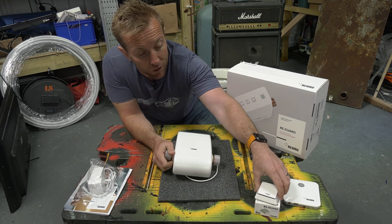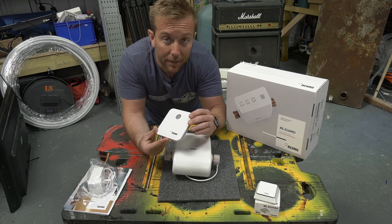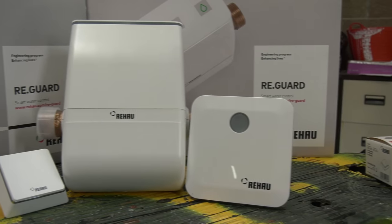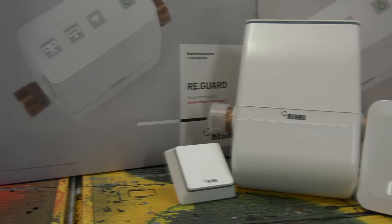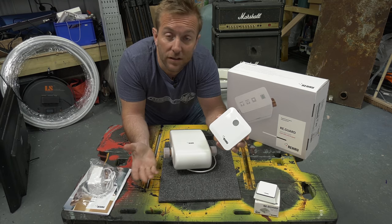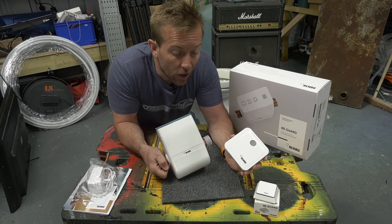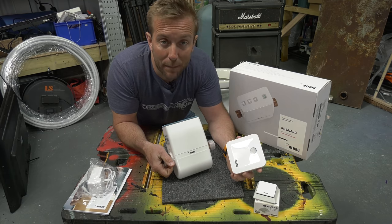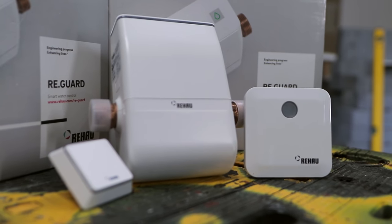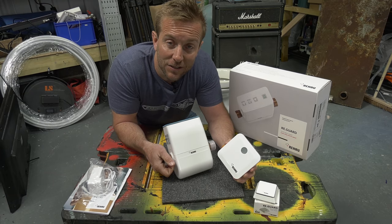We've got a couple of other products as well. Number one and most importantly, if you want to use the app and have that wireless functionality, is the hub. This is a way for you to connect this valve wirelessly to your internet and therefore to your phone. It's the gateway for this valve to tell you anywhere in the world what's happening. Just imagine the peace of mind from knowing there might have been a little bit of a leak, but it's already shut off and your house isn't going to get flooded.